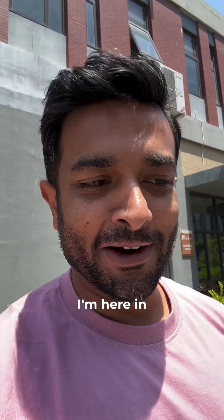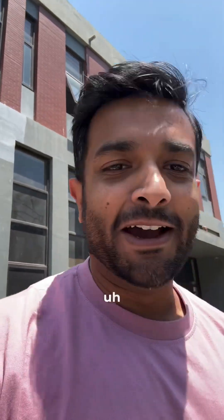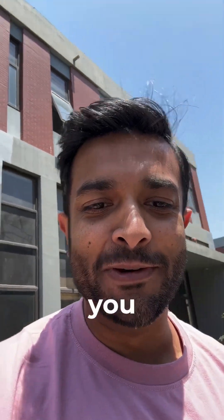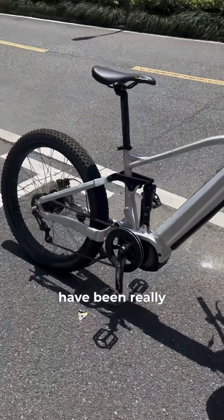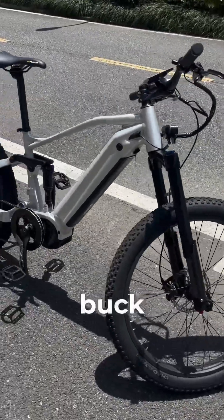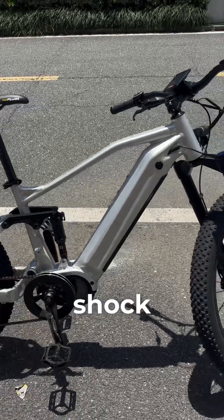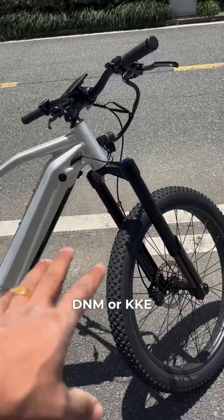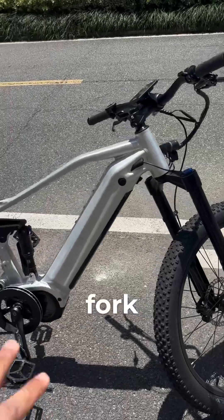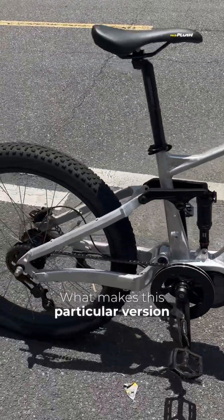Hey guys, I'm here in Hangzhou trying to test out our brand new FS bikes. I have something really exciting to show you. Our FS Pros have been really popular over the years and they're one of the best bang-for-the-buck bikes you can get, with a 1500-watt Bafang motor, Rock Shock shock, and a DNM or KKE fork. This bike offers great value.